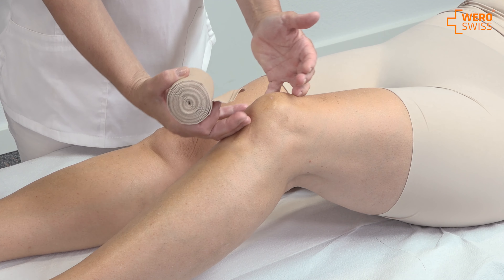I'm going to cover the patella. I start on top of the patella, the leg is slightly bent, and I use the bandage with two circles over the patella.